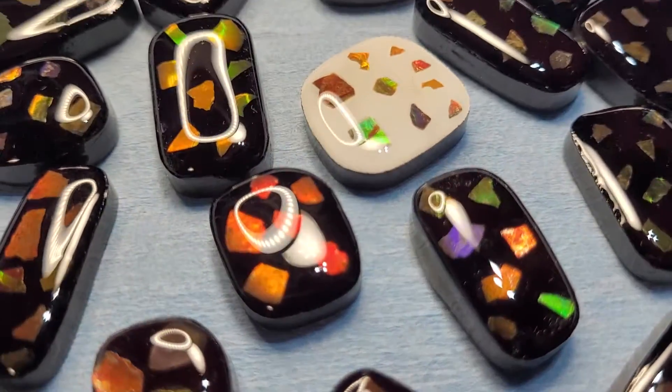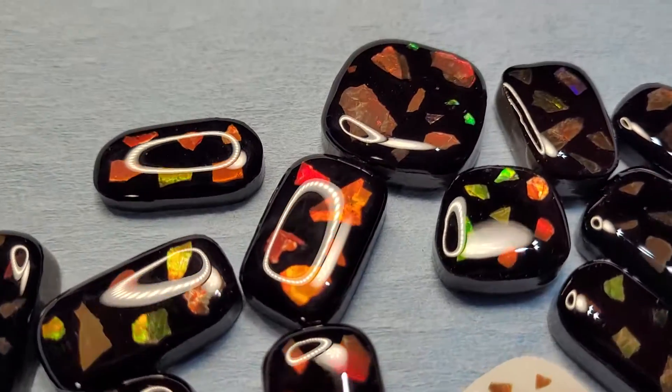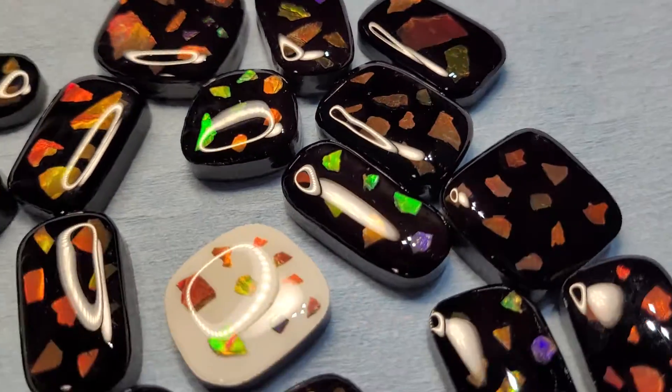And then look at how it turns out — absolutely amazing. What do you guys think? Do you want to see more?